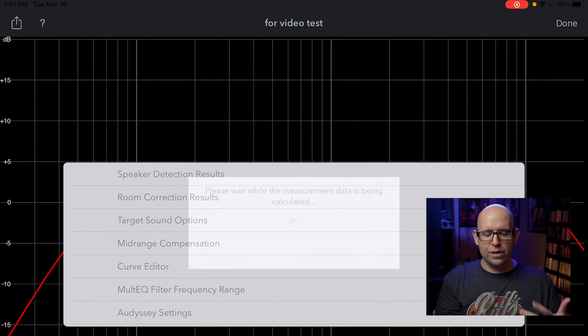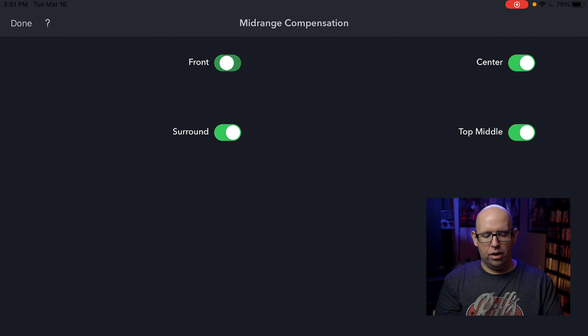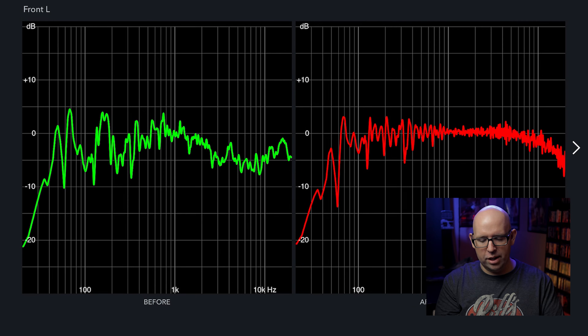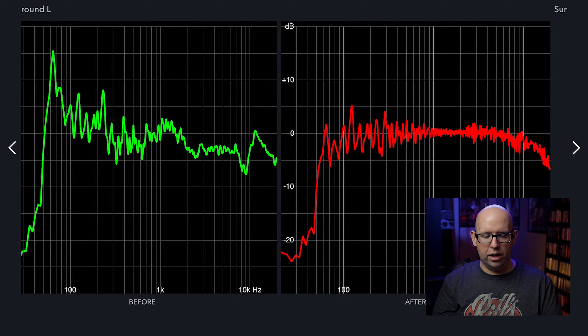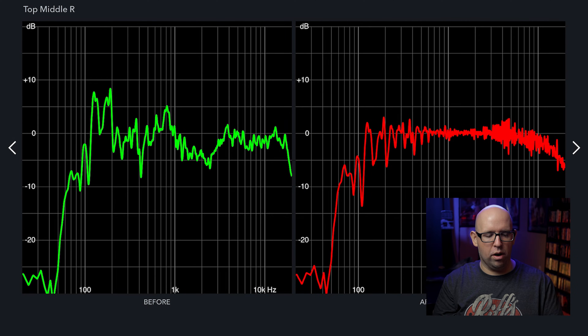The first thing I do is go to mid-range compensation and turn off all of it — I don't want any of it. As soon as I turn those off, if you recall the room correction results showed that dip around 2,000Hz — and now it's completely gone. You can swipe through the speakers instead of using the arrows, which is handy. All channels now show no mid-range compensation, which is exactly what I want.